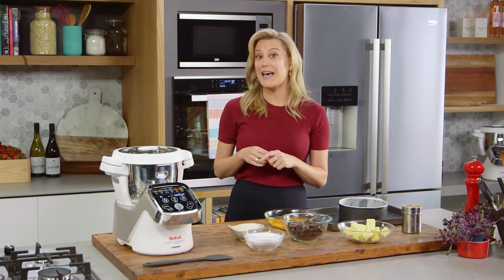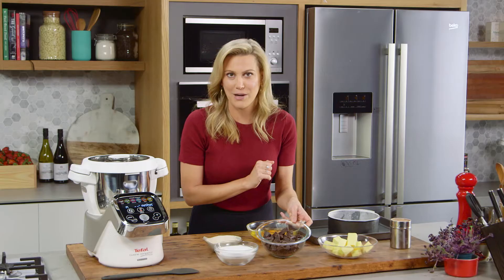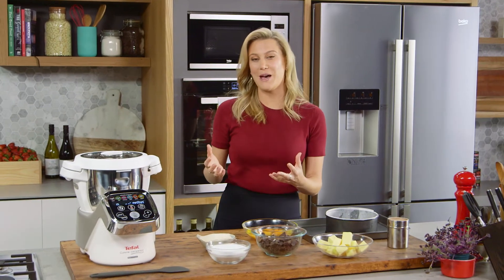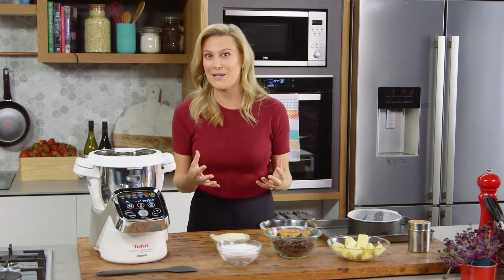Usually when I'm making my chocolate flourless cake, I use a lot of bowls, especially because I need to melt my chocolate — but not in the Cuisine Companion. The Cuisine Companion is going to melt my chocolate and mix the cake all in one.